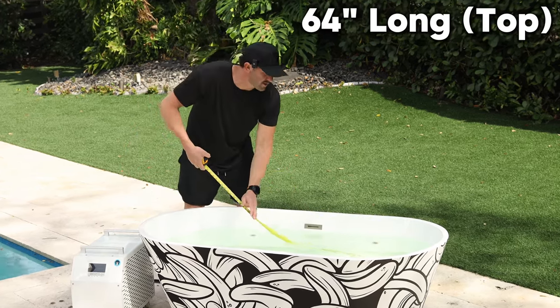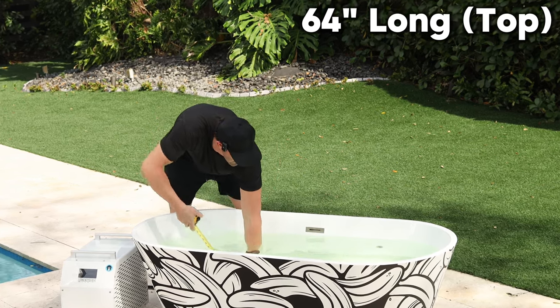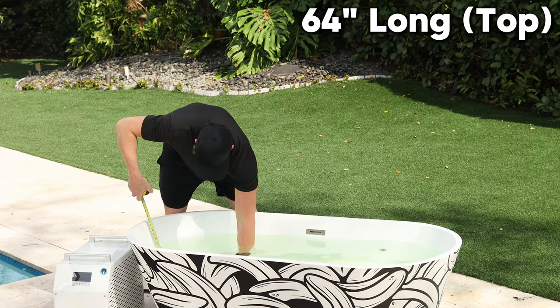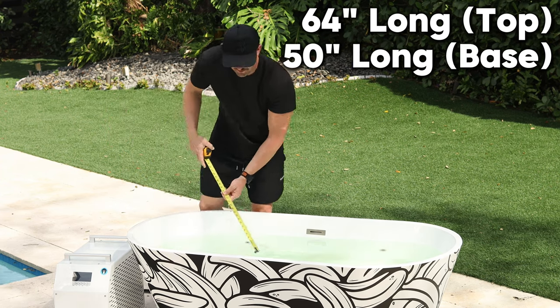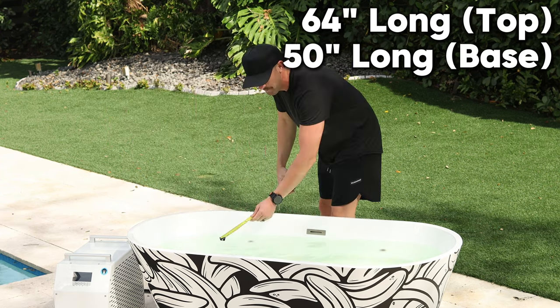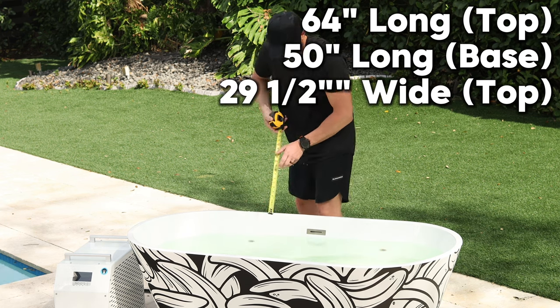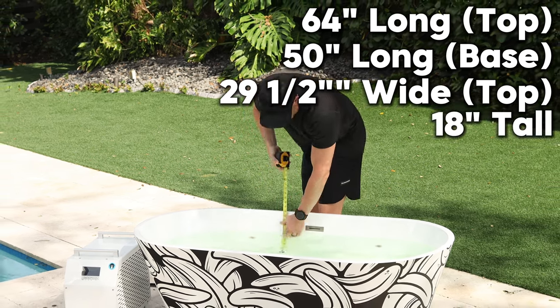I'm also going to measure it from the bottom just so you can see the slanted sides. Inside you're looking at 50 inches at the very bottom. The water is cold — I'm looking forward to getting in and demoing it. The inside width is 29 and a half inches, and from the bottom of the tub to the top, we're talking 18 inches.